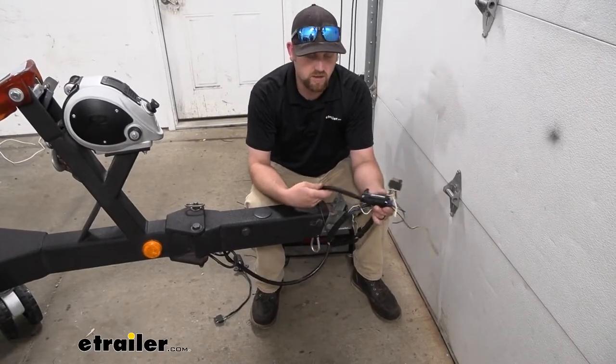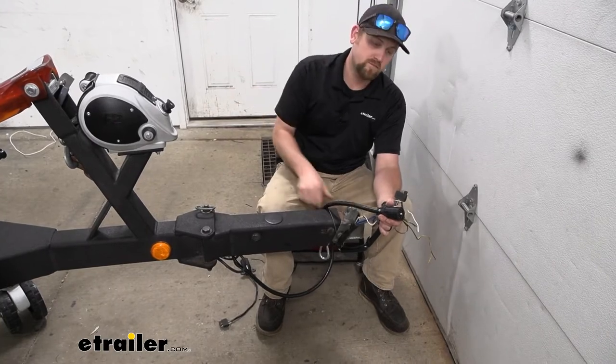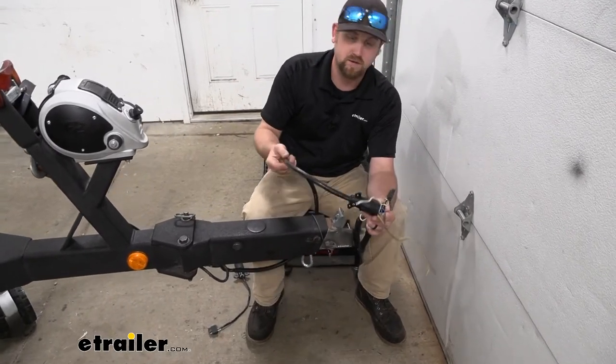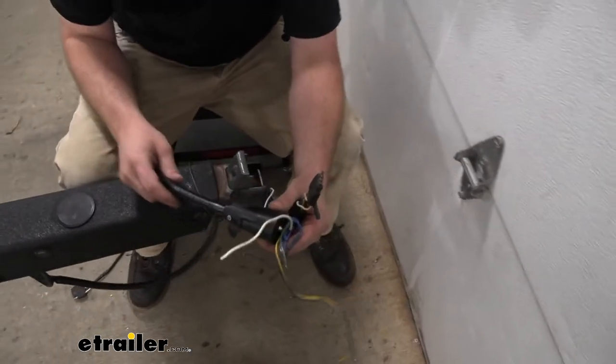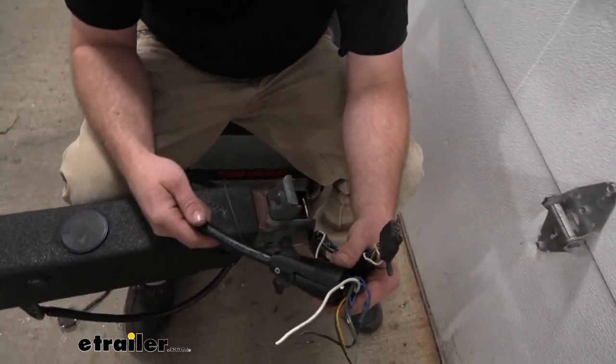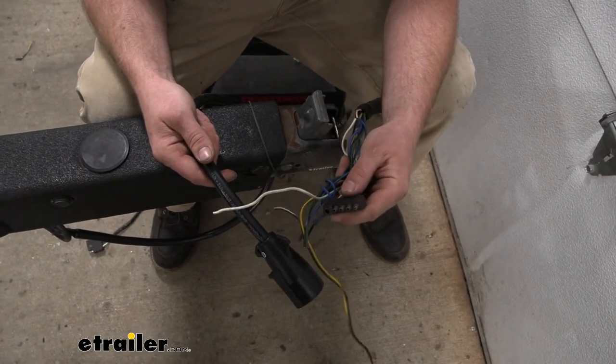A couple of reasons why you would use a kit like this: one of them being if you're just redoing everything on the trailer, you're going to need an end to hook up to it, so that's where this will come into play. Or you're going to replace an existing wiring harness like we did — and we even kind of upgraded. This is our boat trailer wiring.